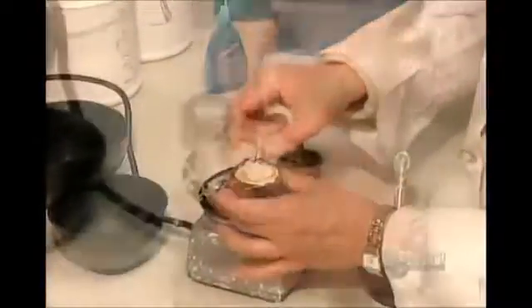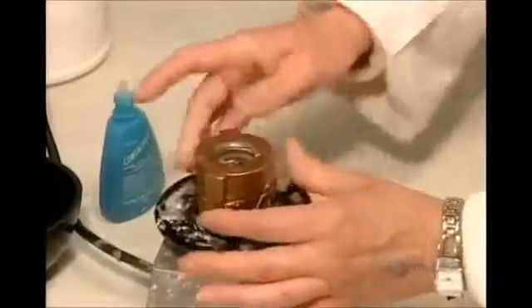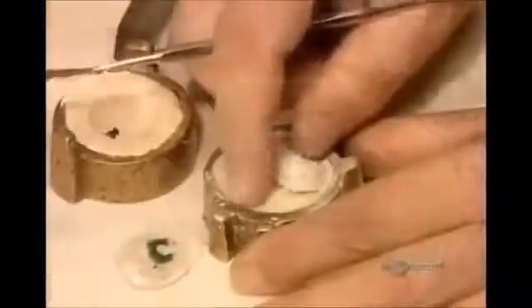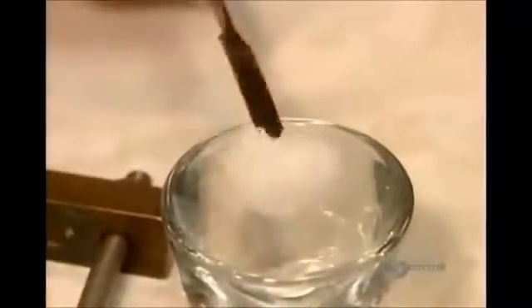No two people's eye sockets are the same, so the first step is to take an impression. After inserting the impression tray, they inject a material called alginate, filling the entire socket cavity. After 90 seconds, the alginate sets and they can remove the hardened impression. They place the impression in a mold and pour in a type of plaster. When the plaster has hardened, they remove the impression tray and then the impression itself. What's left in the mold is a plaster replica of the socket.